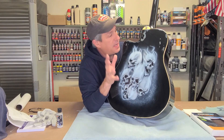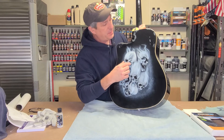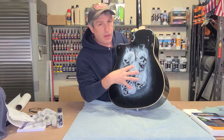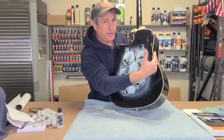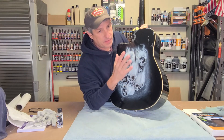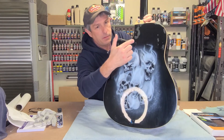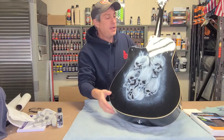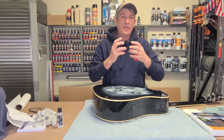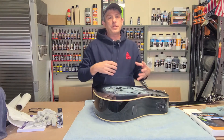Taking shortcuts sometimes doesn't always work out. Basically, why this really happened was when I scuffed the guitar up, I only really scuffed up the area where I was going to put my artwork, never really thinking about the clear coat going back on top. Right after I cleared it I realized I didn't scuff those particular areas up, and I thought it'd be okay. Well, the proof is right here - not okay. It's amazing when you don't scuff your surface, you don't give it that tooth, something to grab on to.